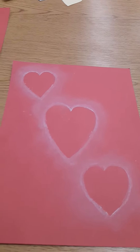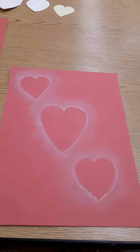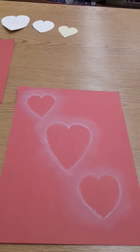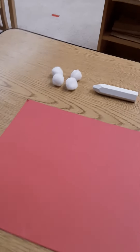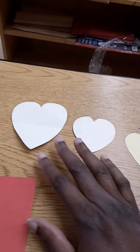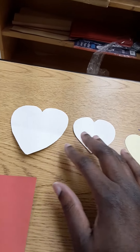Hello everybody, Ms. Goodloe here and today's art activity is called the Floating Hearts. Basically what you need to make this activity is cotton balls, chalk, and cutouts of hearts. And make sure you use something sturdy like cardstock.